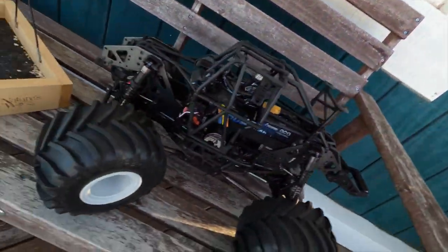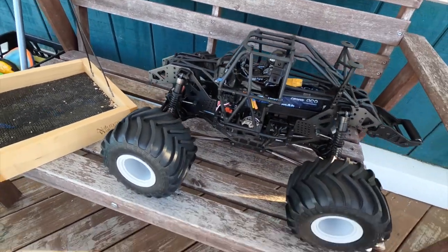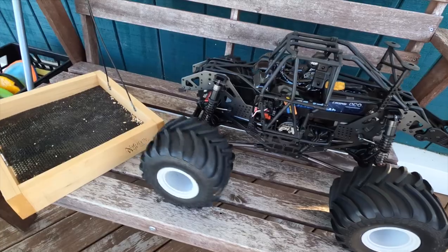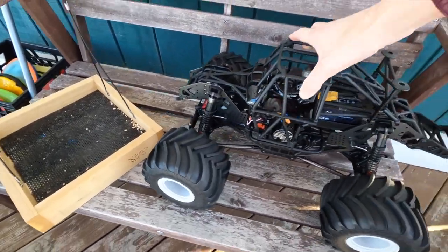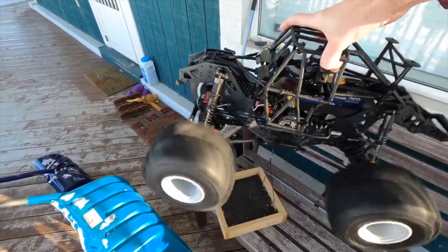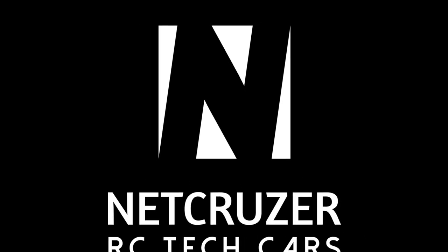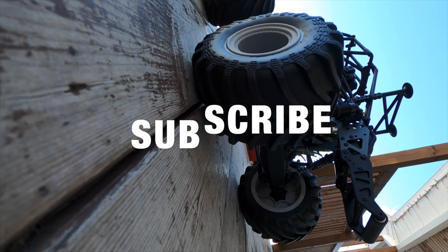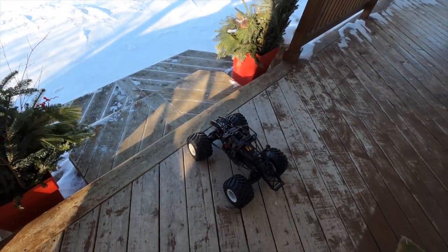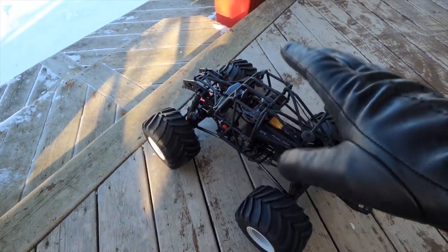I'm going to power this on now. Radio's on. RC is on. That's the speed of the servo. 4S power, baby - let's go run it! Also, I put on the maximum size pinion, 16 tooth.